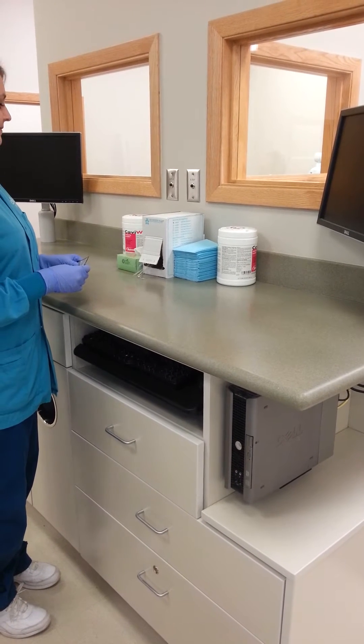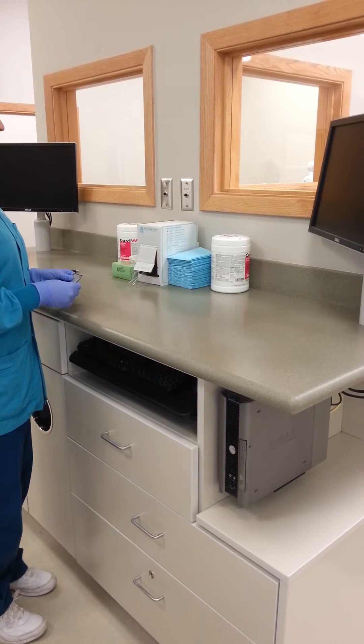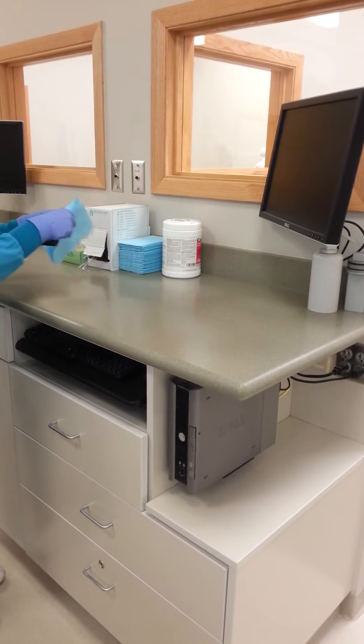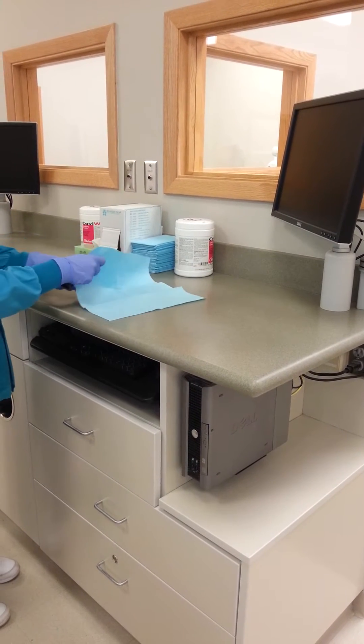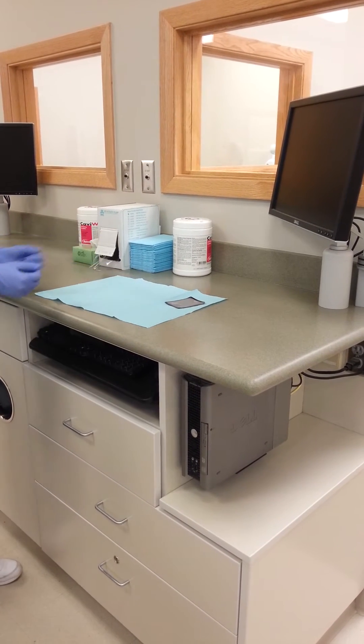This afternoon we will be preparing our station for a mandibular anterior occlusal radiograph. First we need to prepare our operator station by placing the blue sanitary napkin upon the cubicle. Upon this blue napkin we can also lay our size 4 phosphor plate, which we will be needing for the occlusal radiograph.